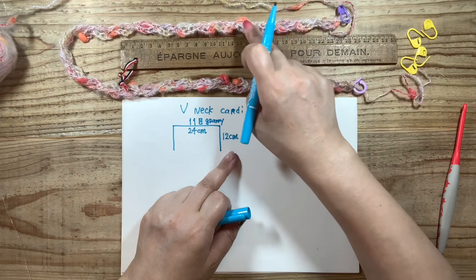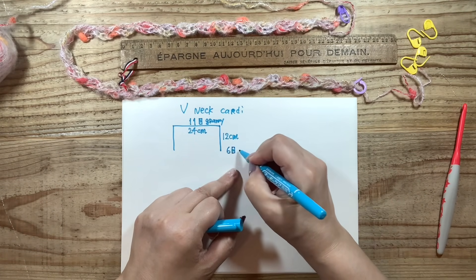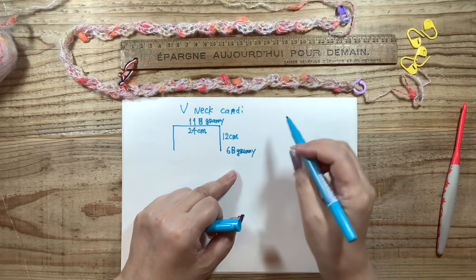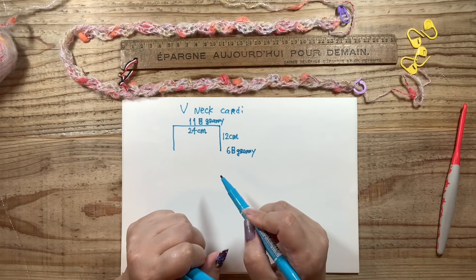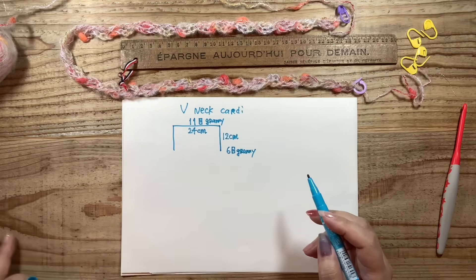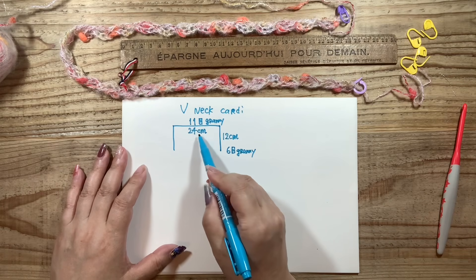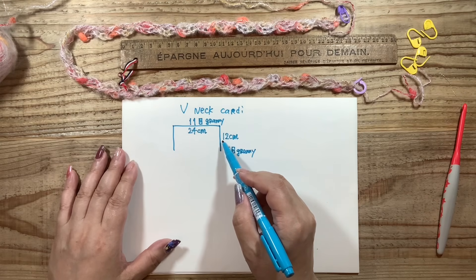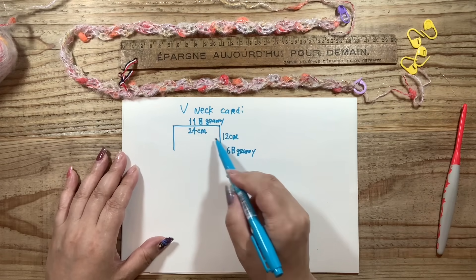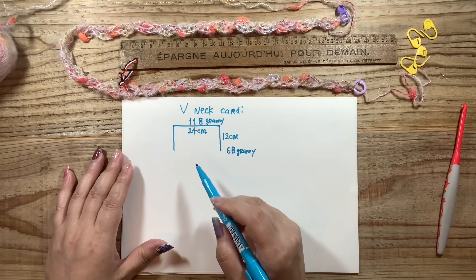11目ですね。11グラニーということになります。そうするとここがほぼ半分ということになるので5か6ということになります。1・2・3・4・5・6、私は6目にしておこうと思います。奇数・偶数は気にしなくて大丈夫です。私は今回後ろが24センチで、首の横が12センチにしました。これを分かりやすいから半分にしていますが、ご自分の普段着ていらっしゃる服で測って目安を検討なさってください。